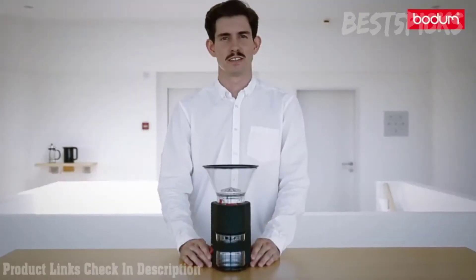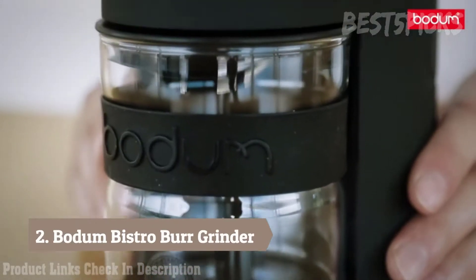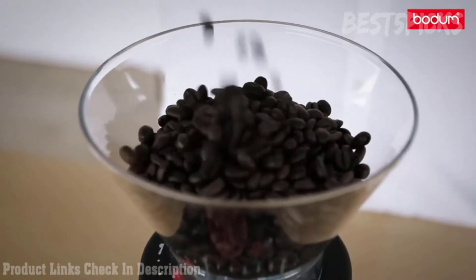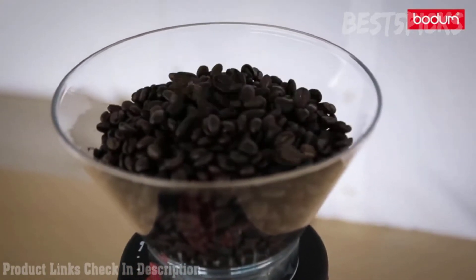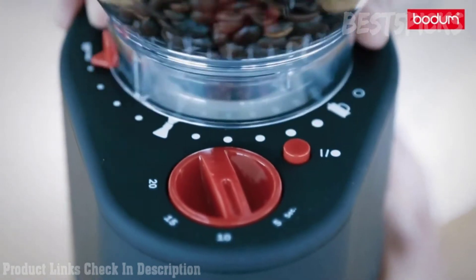The Distro Burr Grinder enables a better and more even extraction with its stainless steel conical burrs. This compact designed burr grinder holds over 200 grams of coffee. The grinder has 12 settings which allow you to adjust your grind size from French press to espresso.